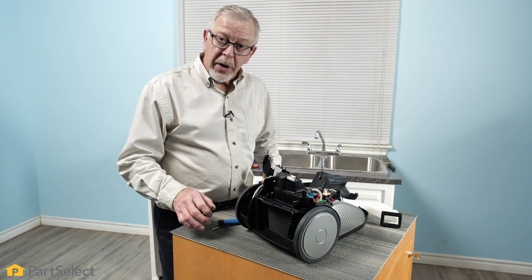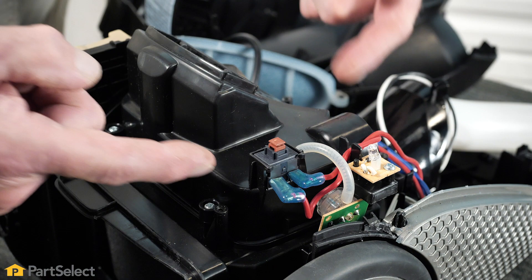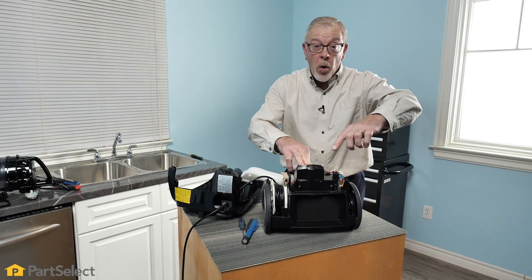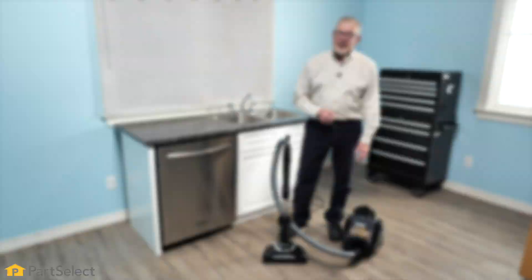We're going to very carefully plug this unit in, keeping in mind that we have exposed electrical circuits here, so you'll want to use some caution. Moment of truth — wow! Now that we've verified that this vacuum cleaner works perfectly, we're going to go ahead and put it back together.